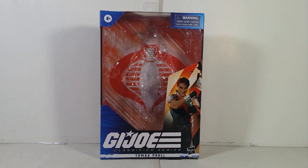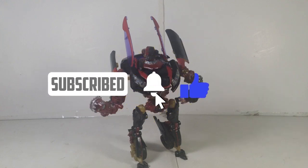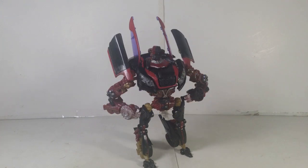So today I'm going to take a look at the G.I. Joe Classified series. This one we have here is number 44, Tomax Paoli. Before we continue on, you guys give me a little bit of quick favorites. Hey you, stop what you're doing — like, comment, subscribe, turn on the notification bell, and enjoy your day.